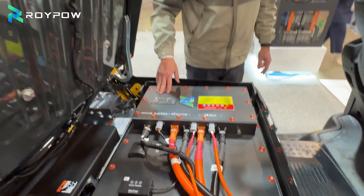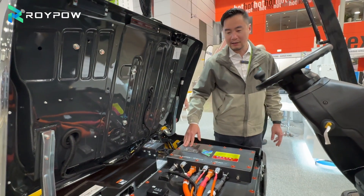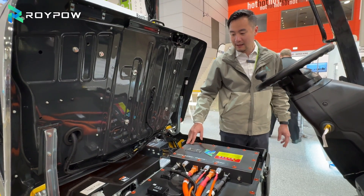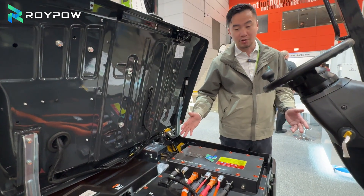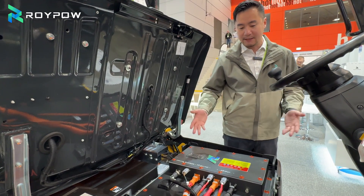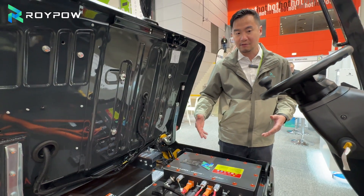We put silica gel inside to absorb any water content that gets into the battery accidentally. Most importantly, as we all know, a heater pad is a standard feature for Roypal lithium batteries, but for these specific models we have optimized the BMS to offer a better result.